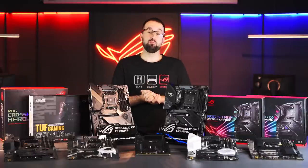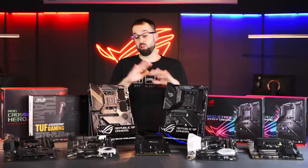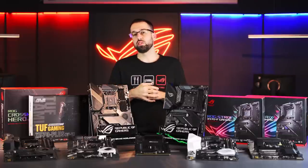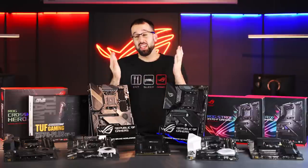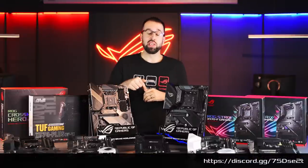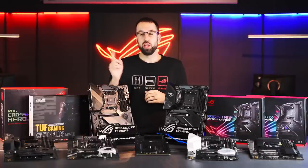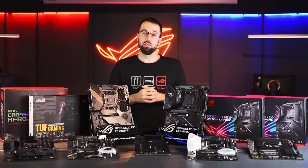That wraps up our buyer's guide for the ASUS X570 motherboard lineup. We have a ton of boards — I hope you found something that's perfect for you. If you have any questions or comments, put them down in the comments below, or even better, reach out to us on our new Discord channel. If you like this video and want to see more from ROG, give us a like, comment, subscribe, and hit the bell for notifications. I'm Stephen, and we'll see you next time.